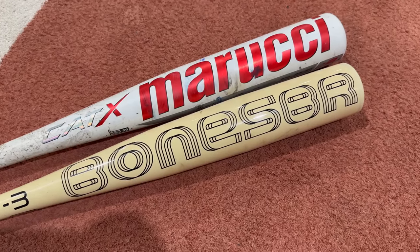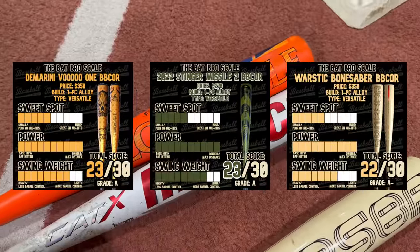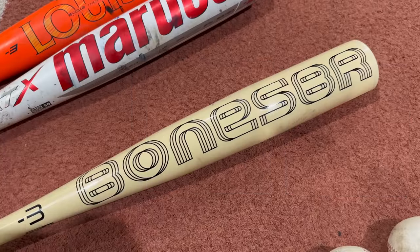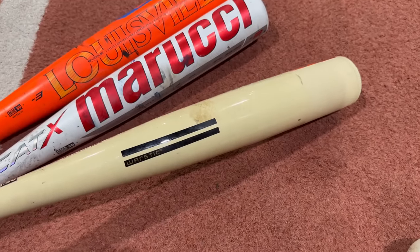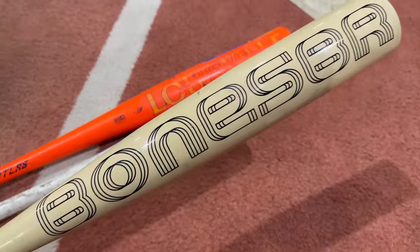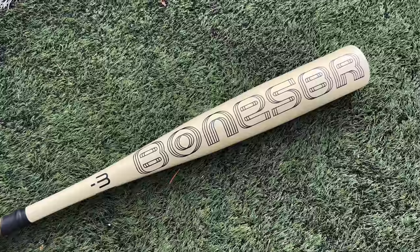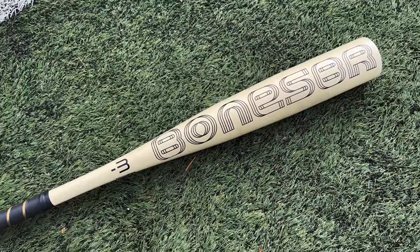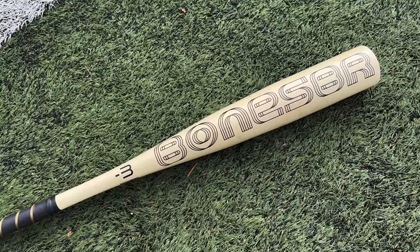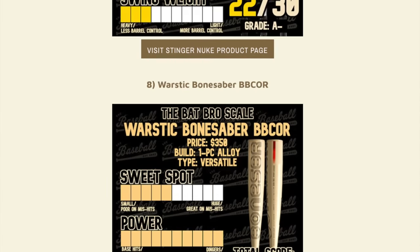If you want a more forgiving barrel, consider the Atlas and the CAT X. But if you're coming from the Voodoo One, Stinger Missile 2, or last year's Bone Saber and you like that smaller sweet spot with the upside of the ball going forever, this is going to be the best bat of the year considering the Voodoo One's knob durability issues. This is probably going to be a top 10 bat — a little overshadowed on the field, but once we got it on exit velo testing it was crazy. We're putting it at number eight overall rank right now.